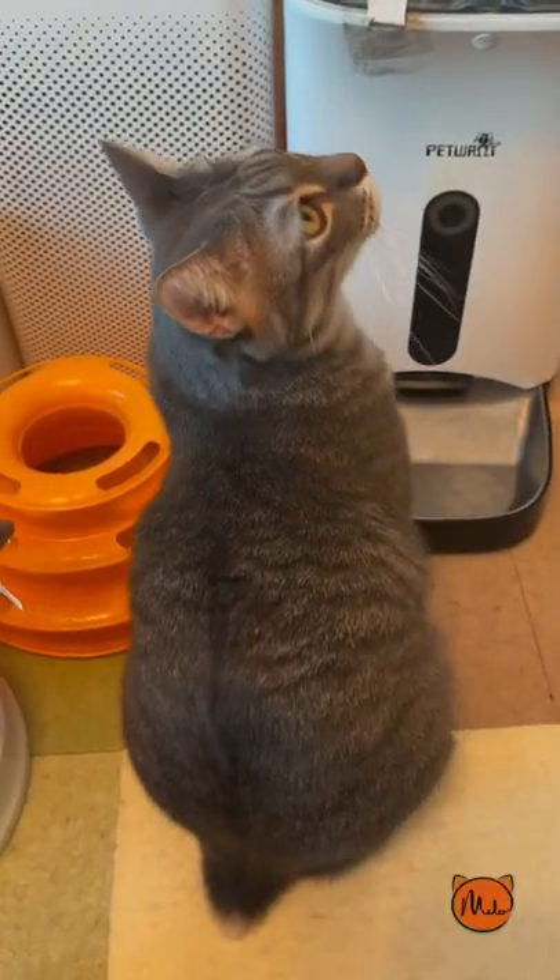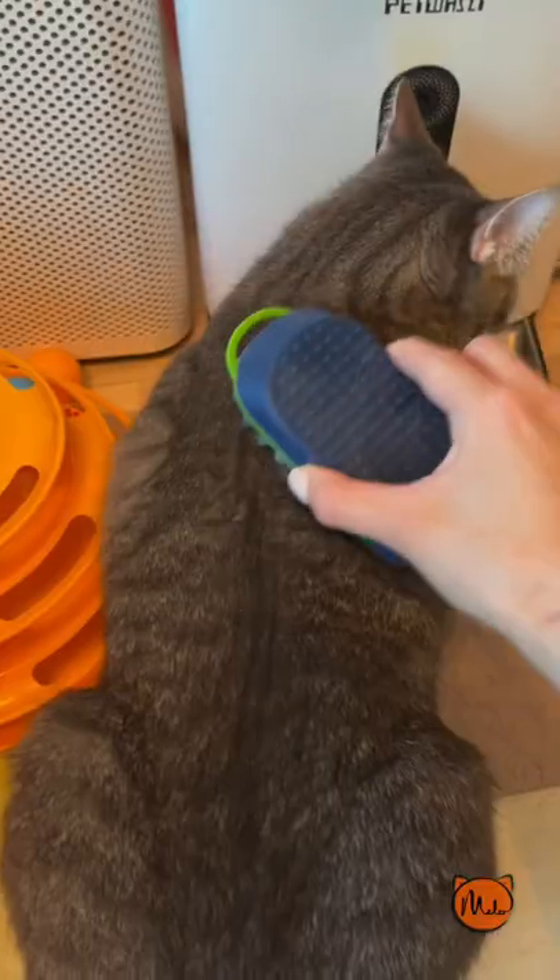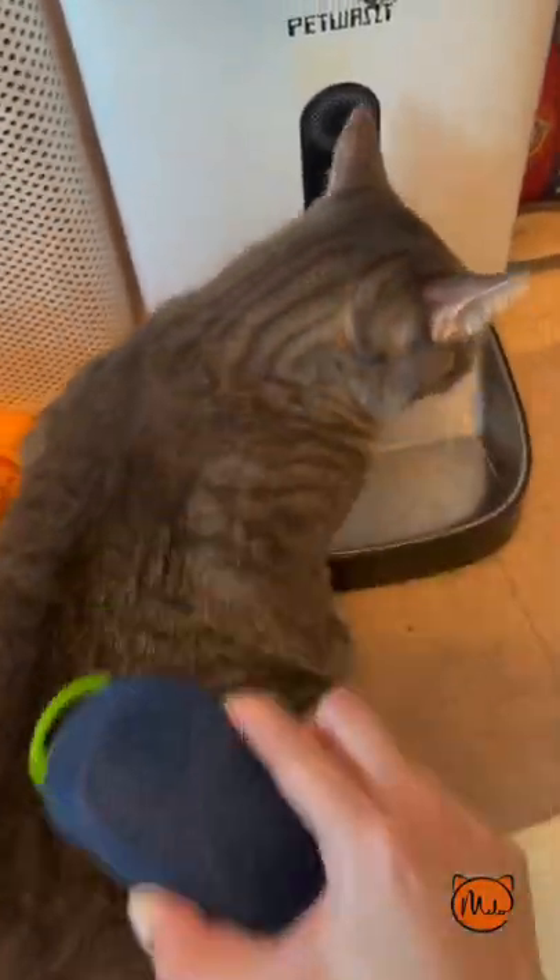Let's try it on my other cats that don't like traditional brushing. He can stand it.